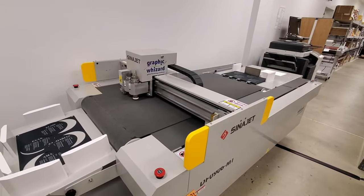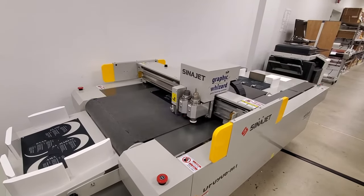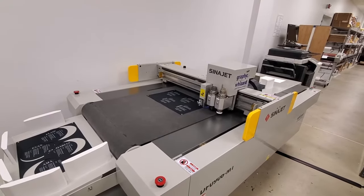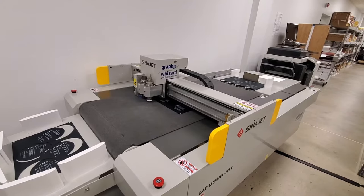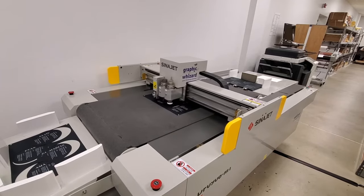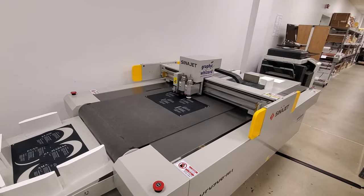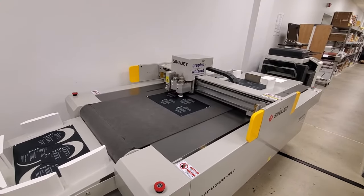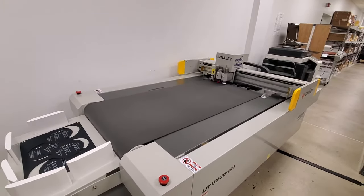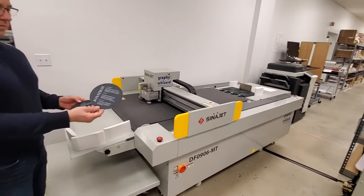After the new sheet's on the machine, it'll go back and make sure the registration marks are in the exact right spot so we have perfect registration. We're going to read the marks now. Here's what the final piece looks like.